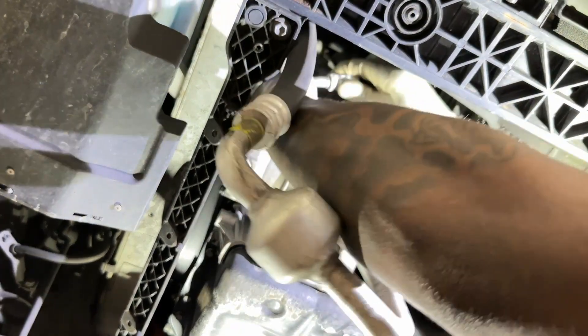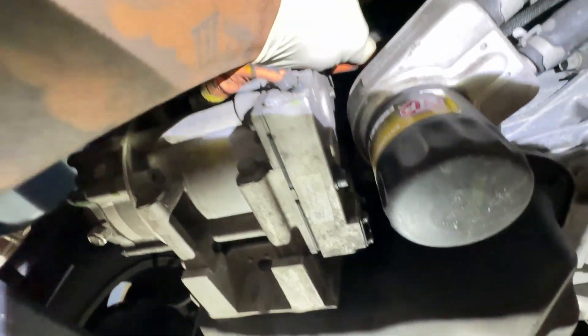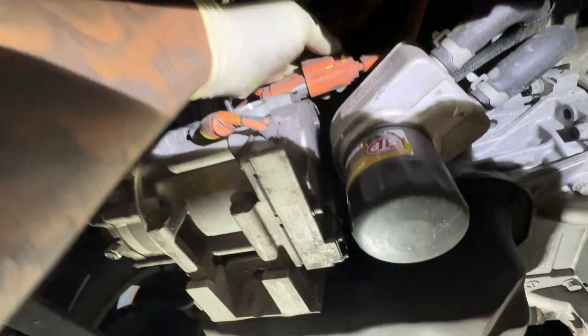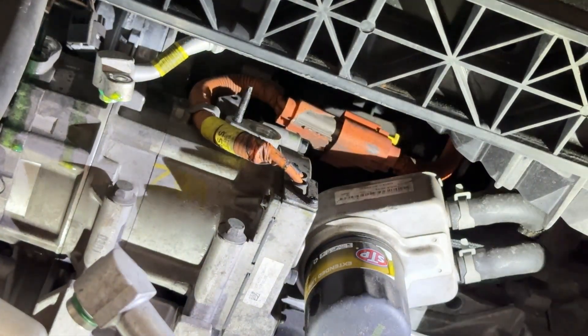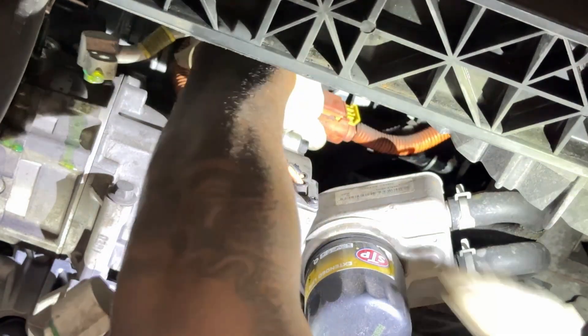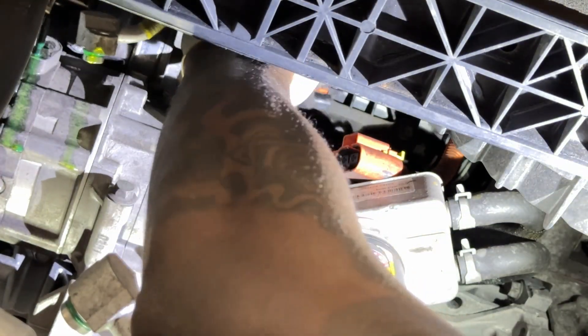This is the old one. There's a yellow tab — you just push it back. Grab a little pry tool; that's the connector right there. Push in on the connector and push out, and that's about it — that's how you get it loose.